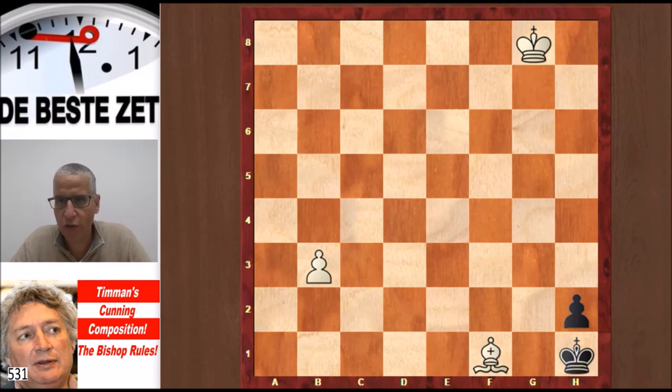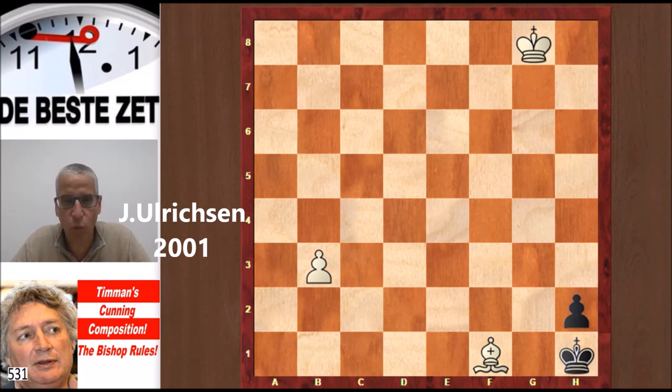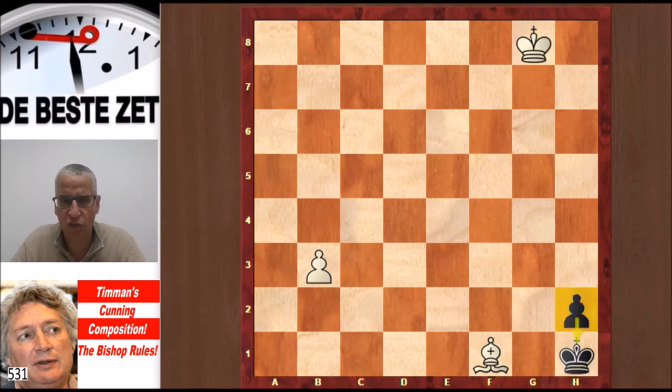The second composition is from J. Ulrichsen, published in 2001. White to play and win again. White is a full piece up, but the Black pawn is very dangerous and close to queening. White's pawn is still far away, and so is White's King. We cannot push the b-pawn because then there is King g1 and Black wins — nothing can stop promotion. A King move doesn't work either, because again there is King g1 and Black's promotion is unavoidable.